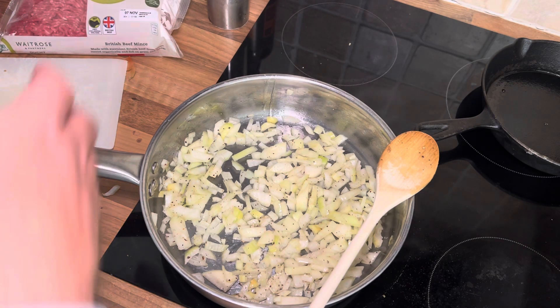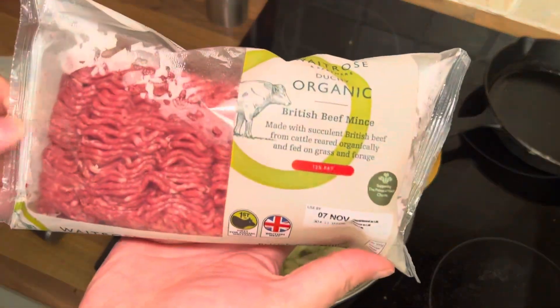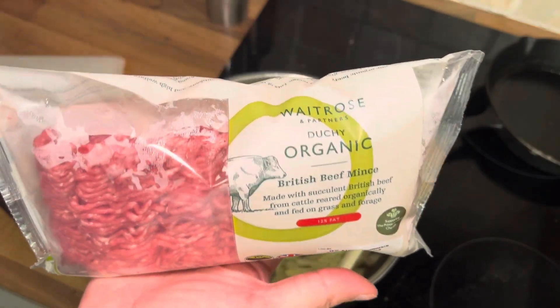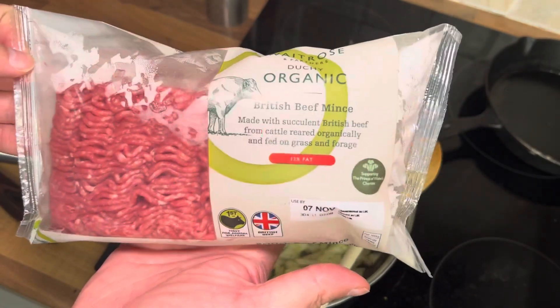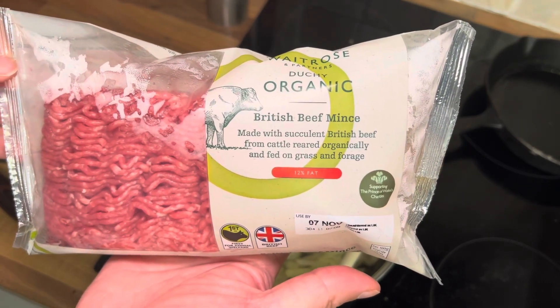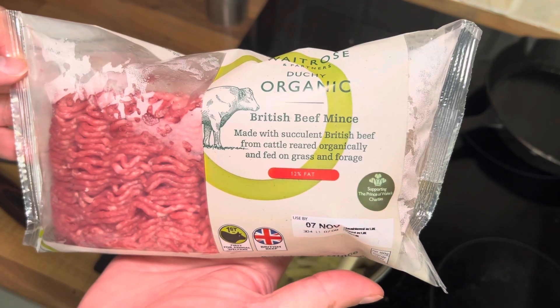This is just a short video to show you what good quality beef looks like when it goes into the pan, unlike the stuff you get in Sainsbury's. This is Waitrose or Dutch organic beef, which is all grown within the same county I live, Cornwall, and it's fed on grass and forages from plants.